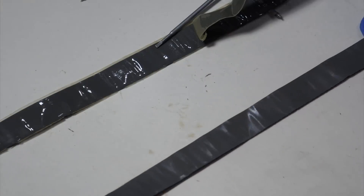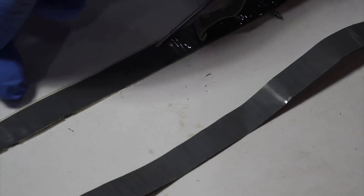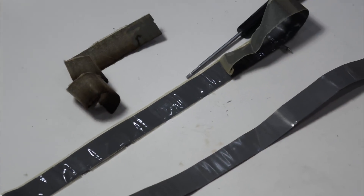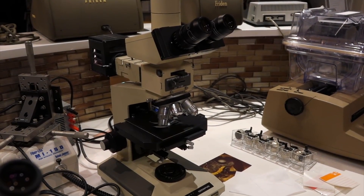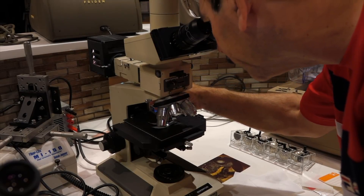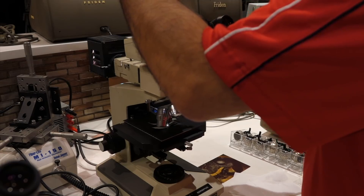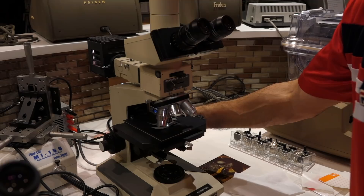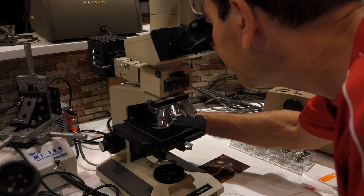I have to look at it under the microscope to tell which is which. Under the microscope, the two electrodes do actually look slightly different — not as striking as I expected. You have to go to the highest magnification. Both have been definitely treated, but you can see this one has much more of a three-dimensional structure.